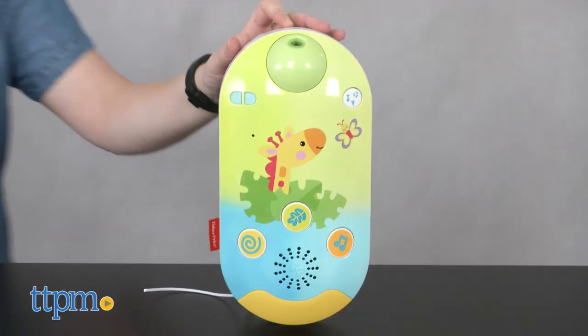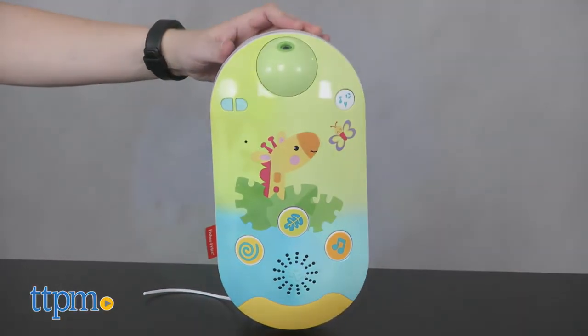This can be used as a mobile for babies from birth to five months, and after that you can remove the mobile arm and have the projection displayed on the ceiling for an older baby.